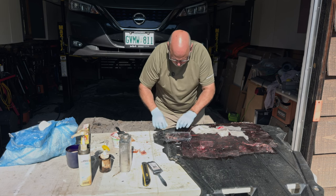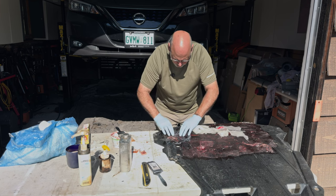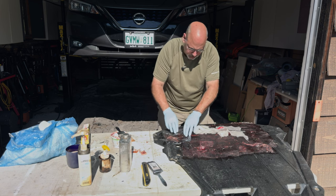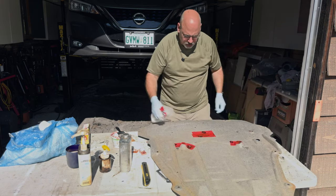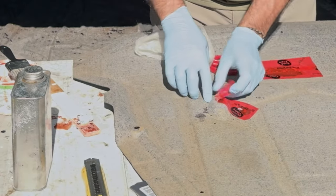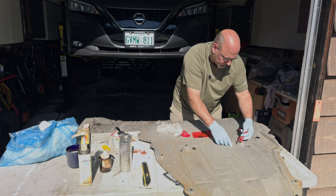I'm just going to put some saran wrap over here. Epoxy doesn't really stick to this type of material, so I'm just going to put that on there because I want to flip this over. You can see what I did here — I just used some of this tuck tape, stuck it on there to get a little bit of structure. All of these areas were damaged. As I take this tuck tape off, I just used it almost like a mold. You can use saran wrap, you can use tape.